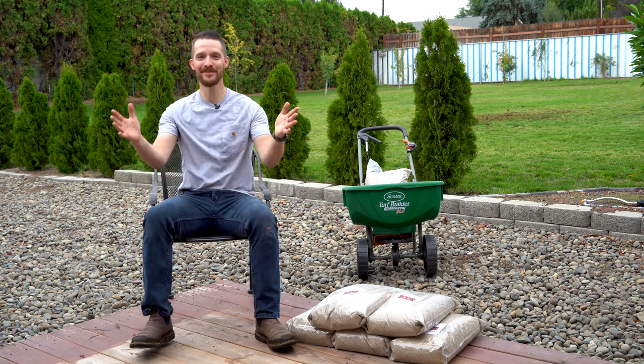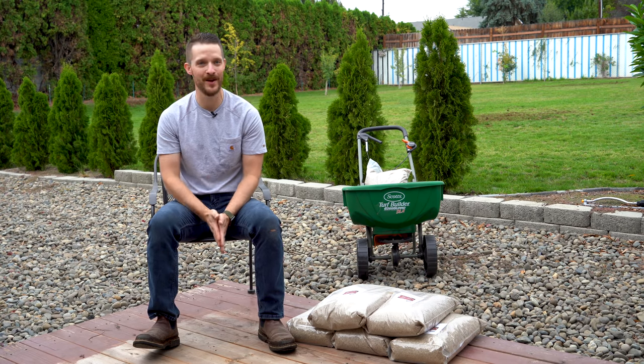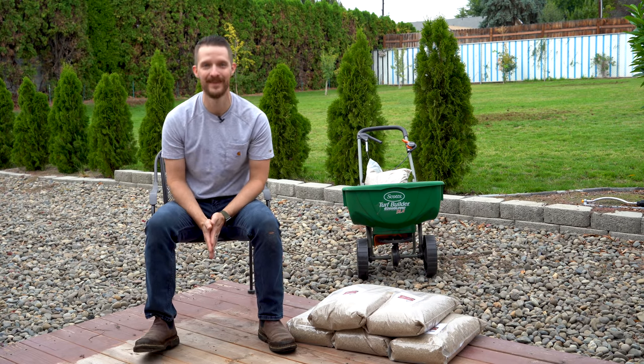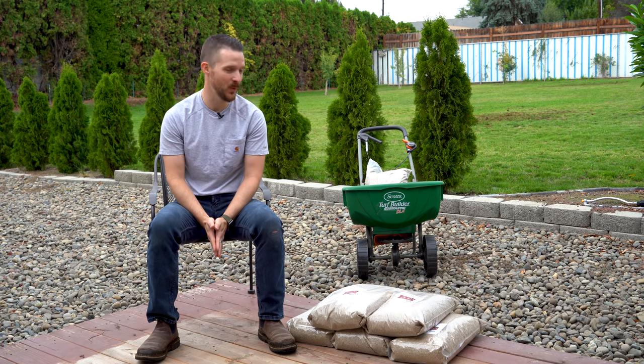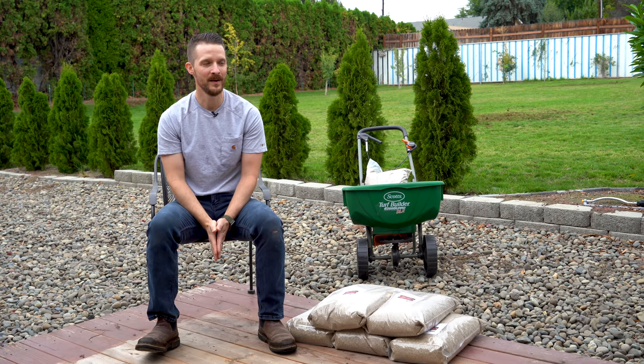Alright, good morning everybody — it is a new day. I did get the aerator back to Home Depot in time for the four-hour rental, which was cool. But I have a short, quick little anecdote slash warning for you.